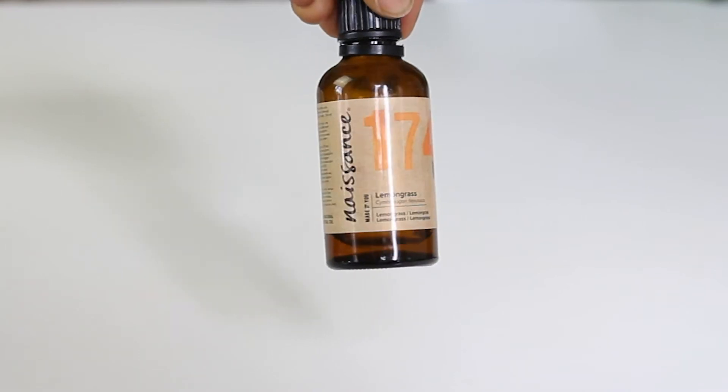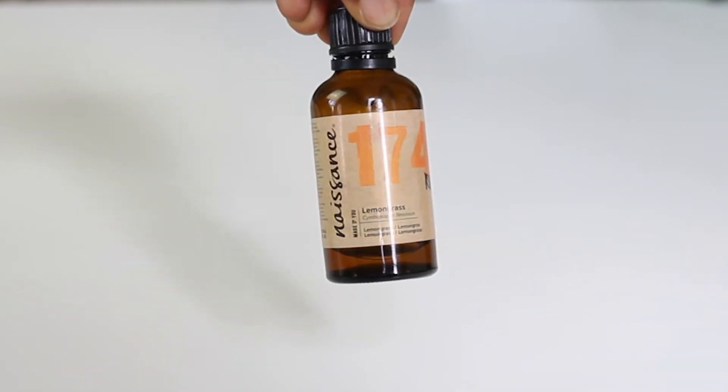The last ingredient is lemongrass essential oil. Lemongrass essential oil is amazing — I use it in my candles and in whatever I'm making around the house. It's particularly great if you have dandruff or an itchy scalp. So all you do is put this together in your spray bottle.